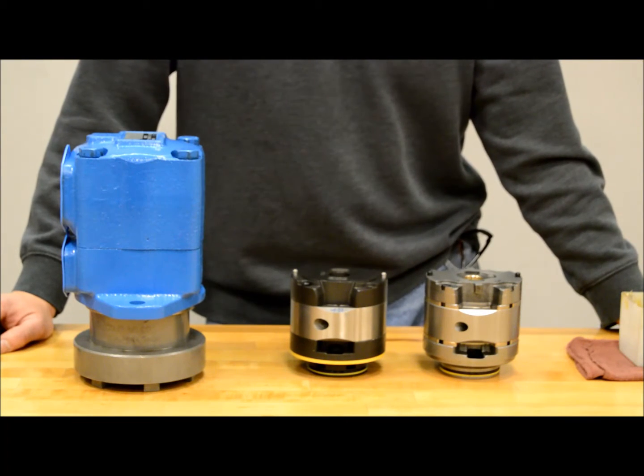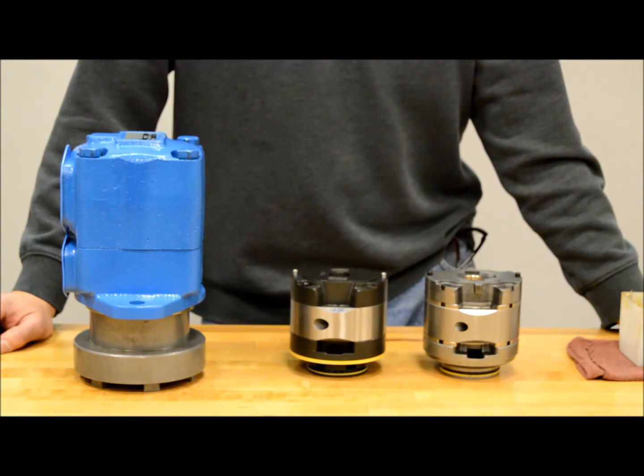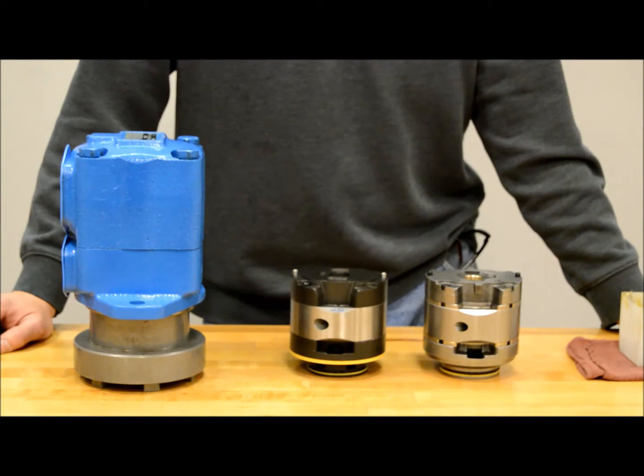The standard V kit has solid pressure plates, standard cam ring, and is a 12-vane rotor. Whereas the VQ has two-piece pressure plates, flex plates, seal packs underneath them, standard cam ring, and a 10-vane rotor.